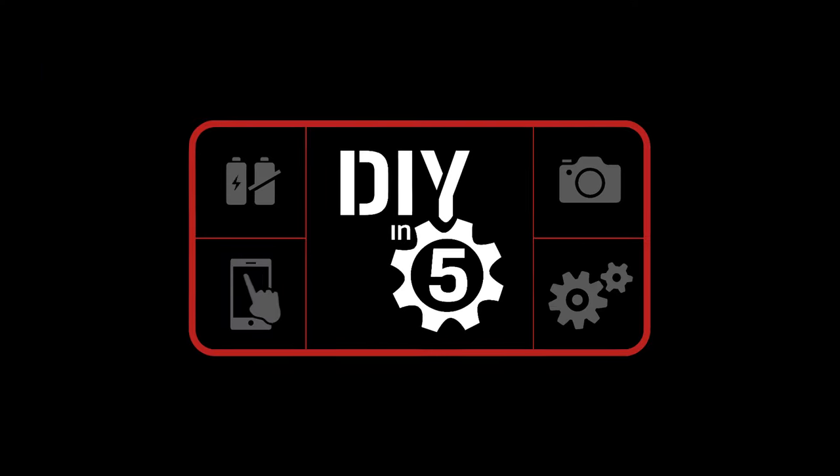Alright, time to see if all the hard work has paid off. Hello DIY PC Builders, I'm Trisha Hershberger and you're watching DIY in 5, the show where we make high-tech goals attainable for the everyday person.